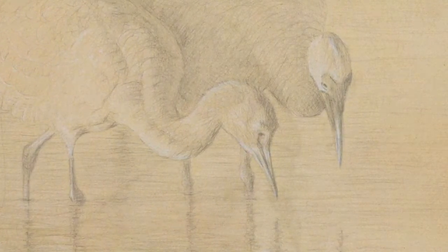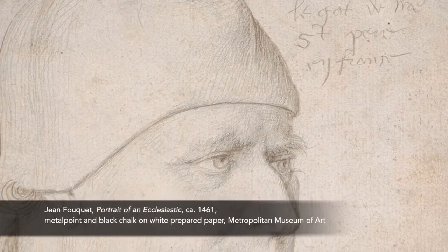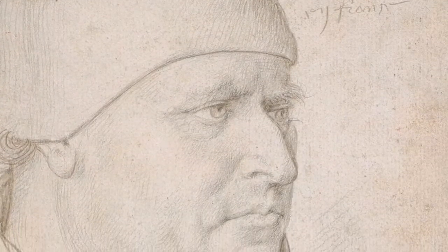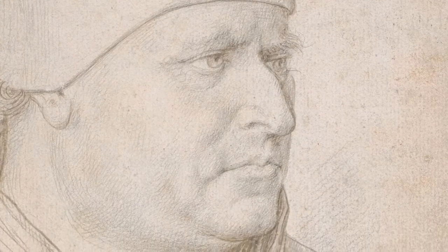This traditional, fine-pointed stylus drawing technique evolved over centuries into a complex visual vocabulary of curved and straight parallel hatching lines to create lighter and darker tones and to describe the fall of light on three-dimensional planes.